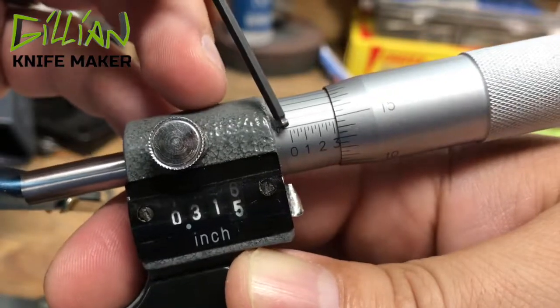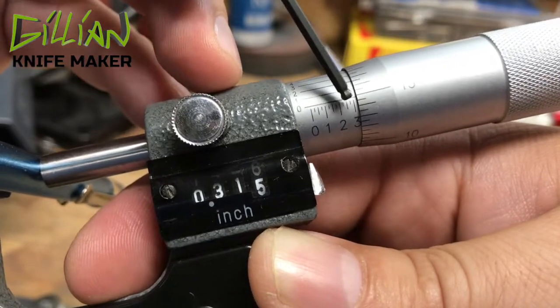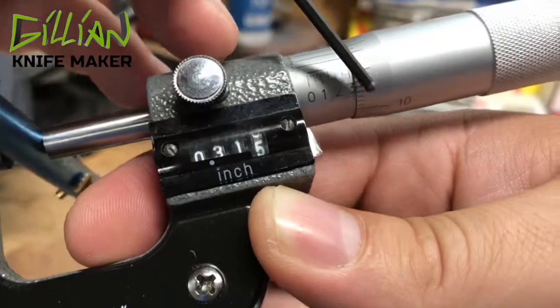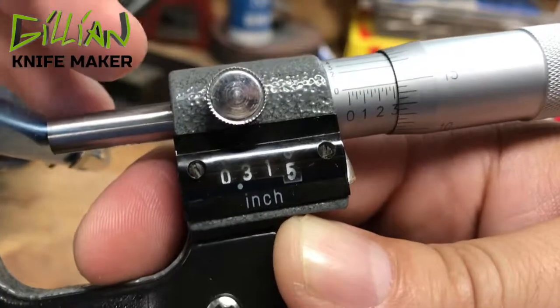The first thing we're going to read is the sleeve. I can see a hundred-thousandths, two-hundred-thousandths, three-hundred-thousandths. I do not see the next twenty-five-thousandths mark, so we're going to say this is three-hundred-thousandths. Reading the thimble, it looks like fifteen lines up perfectly. So in this case, it reads three-hundred-and-fifteen-thousandths.